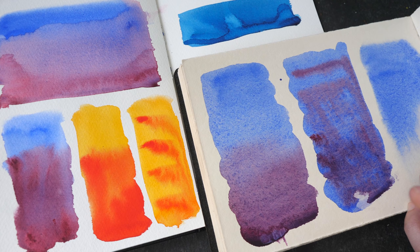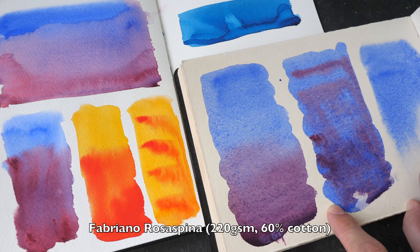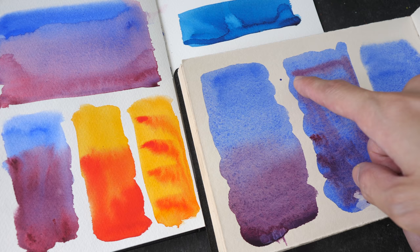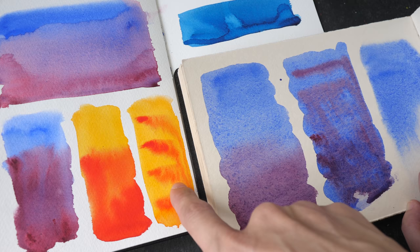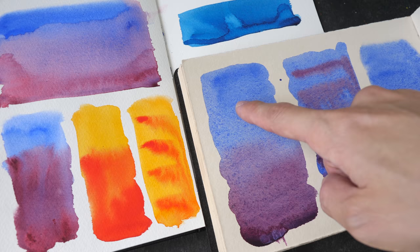Here's a comparison with Fabriano Rosa Spina paper. I did the same wet-on-wet test — painted horizontal strokes — but you can see the colors blend out so softly that it's very difficult to see the original strokes, whereas on the Covell paper the strokes are still quite obvious. And the gradation on the Rosa Spina is way smoother by comparison.